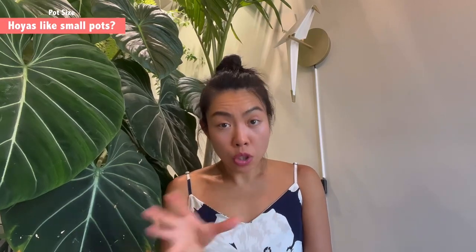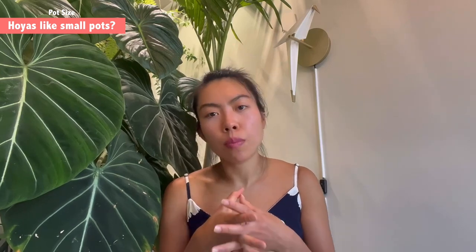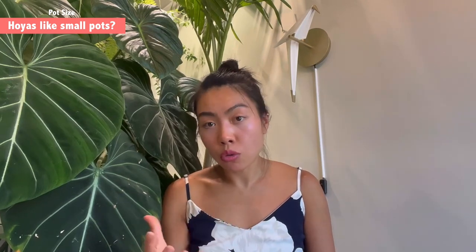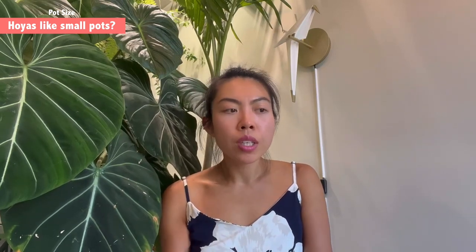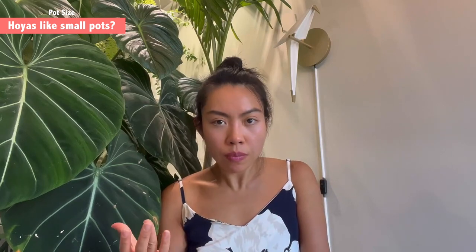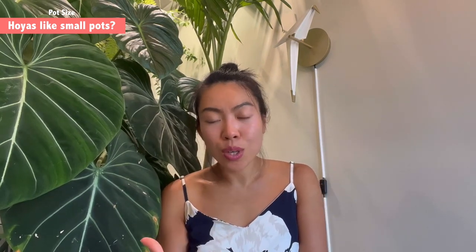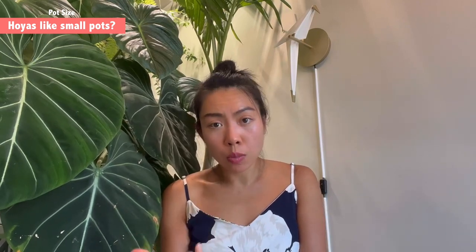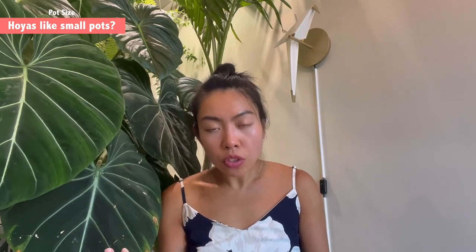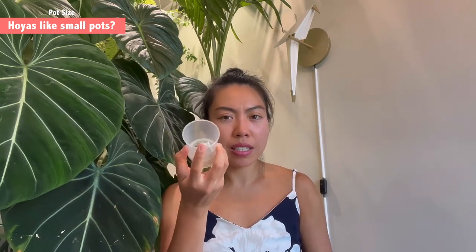For hoyas specifically, I don't think you should always keep them in the tiniest pot, because being too root-bound can cause leaf drop when there's not enough space for roots to grow. However, hoyas tolerate being root-bound much better than, say, philodendrons, which will drop large leaves without enough root space. From my experience, hoyas are very friendly with smaller pots. I like to start with a six-centimeter diameter pot and increase it according to root growth.